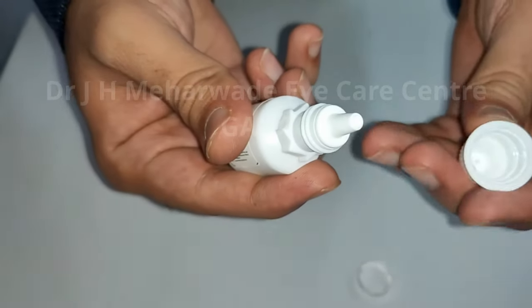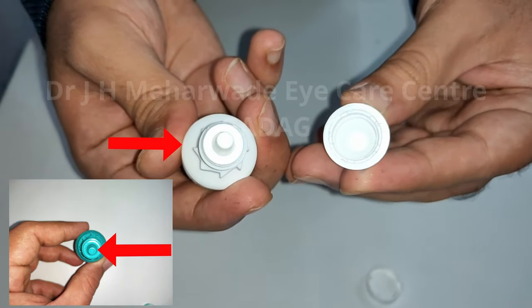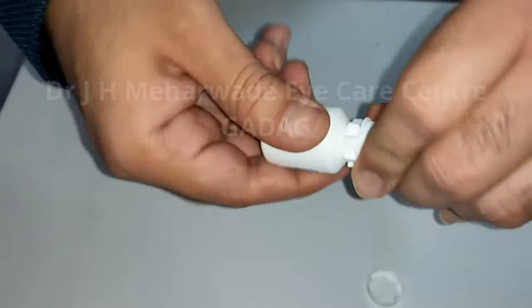Here you can see the dropper is sealed. You can also see a sharp point in the cap here, which is used to make a hole at the tip of the dropper.